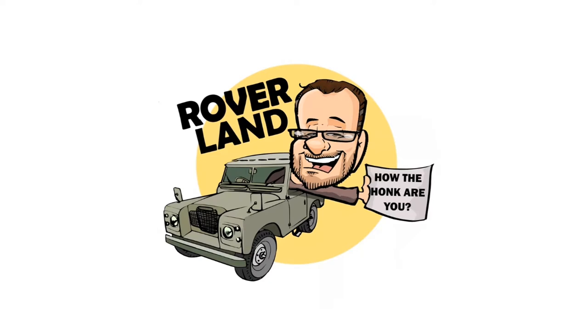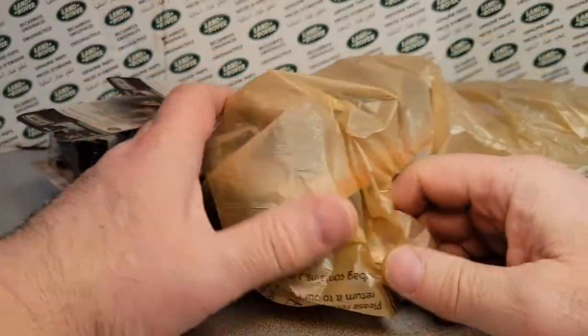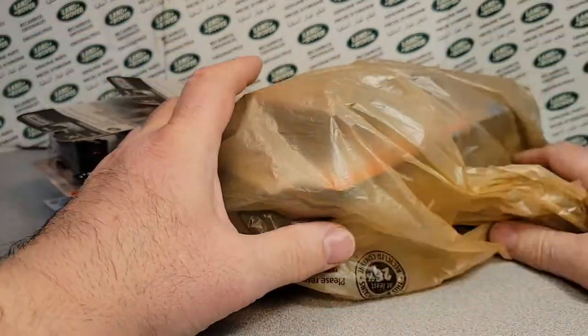Have I got a video for you today! All right, all right! We got an unboxing Saturday! I tell you what,